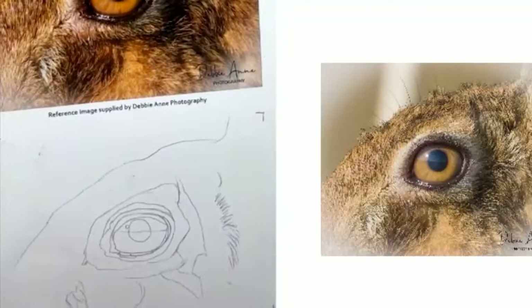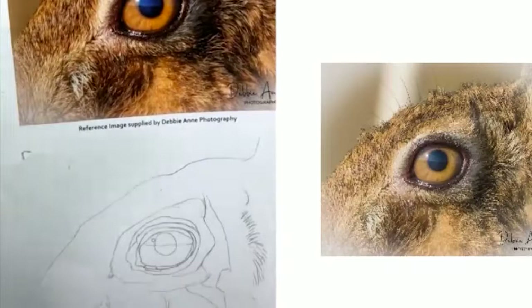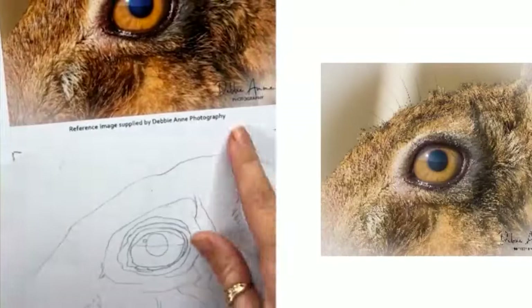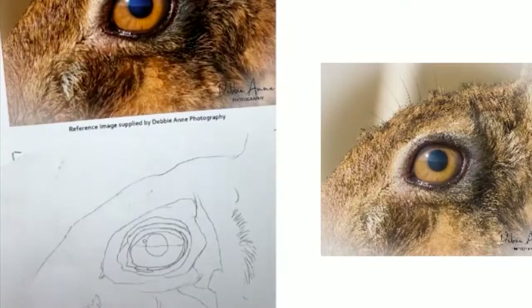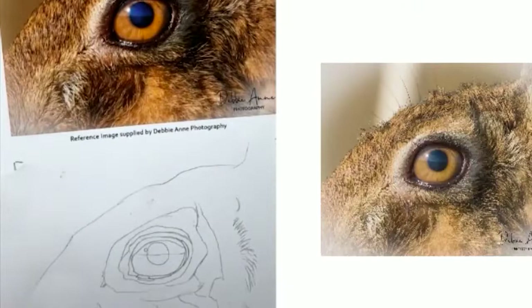This is our reference image and line art that if you were drawing along with me you could download. It's a photo from Debbie Ann Photography. I like to try and make sure I either use my own photos or copyright-free photos. Debbie posts hers on a Facebook page called Free Reference Photos for Artists — it's an awesome page where photographers share their work for us to use.